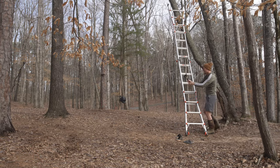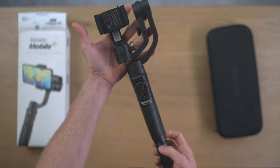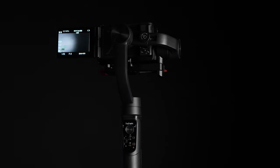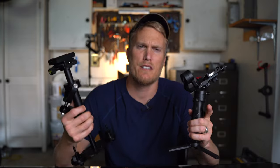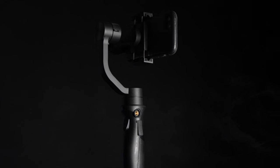All four of these gimbals are rechargeable, easy to balance, and they come with tripod legs so they can easily stand up on a hard surface. They fold up for traveling. All phone gimbals balance the same way, and once you've done it a couple times it becomes second nature. I'm just going to focus on the usability of each one of these gimbals and not how to balance them.